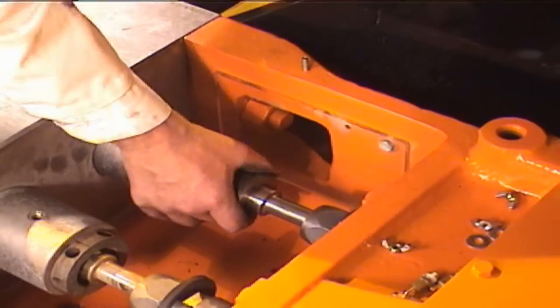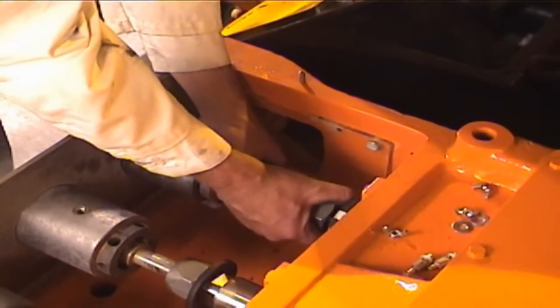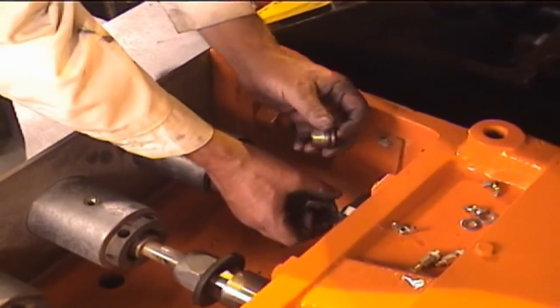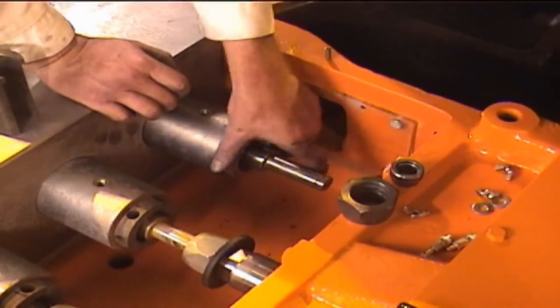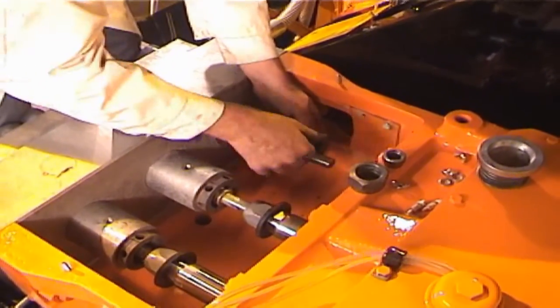Once the packing assembly is pushed all the way in, back the plunger off until you can remove the tool. Now, remove the packing nut and collet, remove the packing assembly tool, reinstall the lantern ring in the gland, and then tighten the gland with the supplied tool.